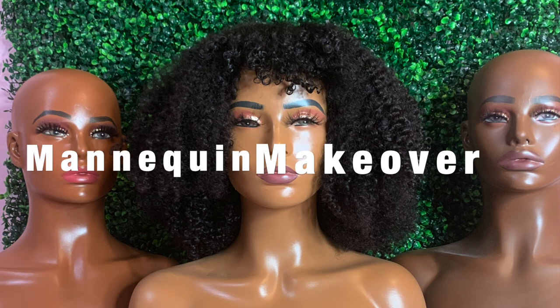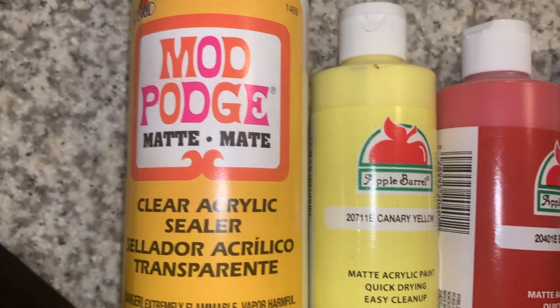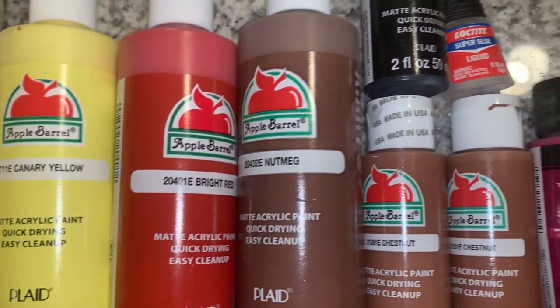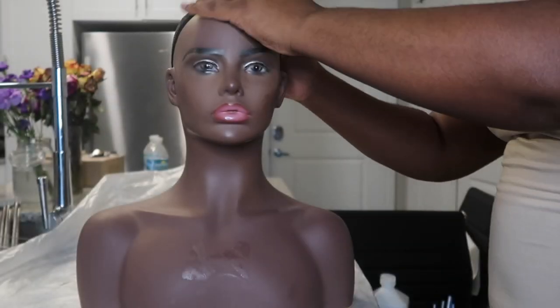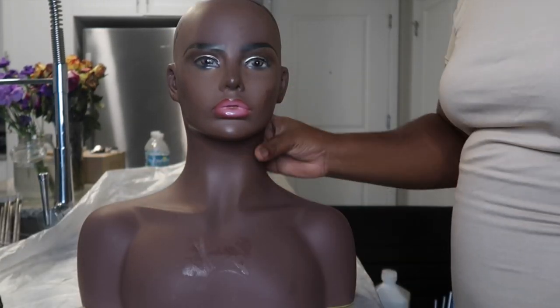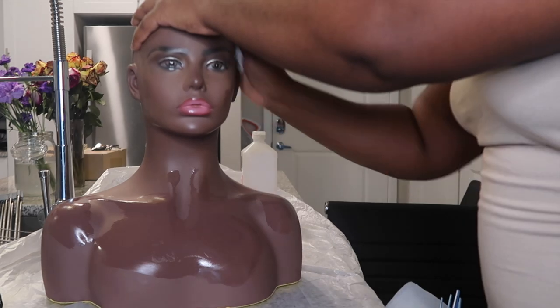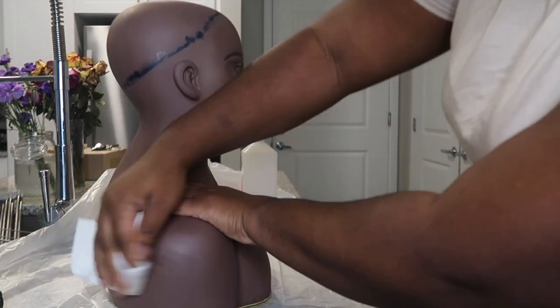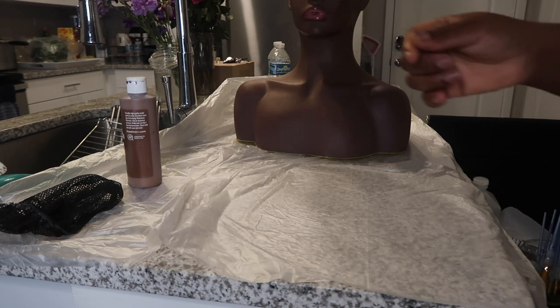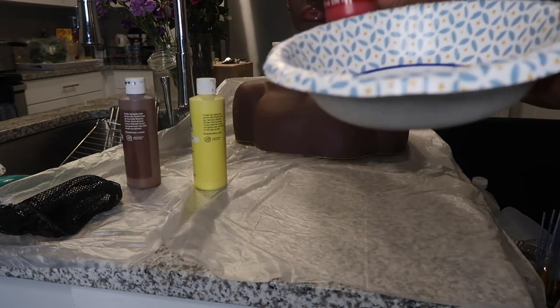Hey y'all, it's Ebony and in today's video we are doing a mannequin makeover with acrylic paint. All products will be linked in the description box down below. To start, I like to work with a clean canvas, so I pull off the cap from on top of the mannequin, pull off any stickers, and rub it down with alcohol. Now I'm prepping my work area — I protected the countertops with a trash bag, putting my paint to the side, and getting my paint brushes ready.